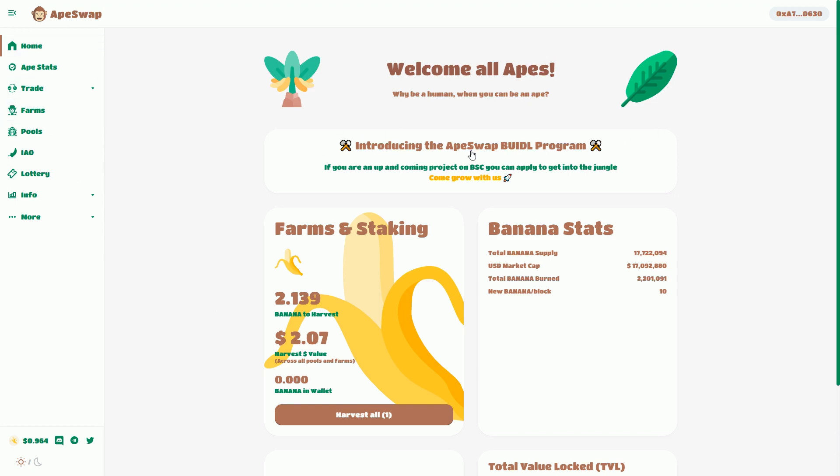So this is the home page. I'm attached to ApeSwap, interacting with it through MetaMask which I've set up for Binance Smart Chain. We've done a video on how to set up your MetaMask to interact with the Binance Smart Chain.